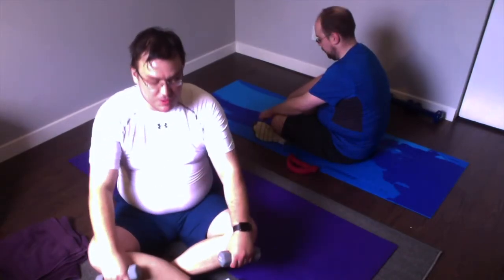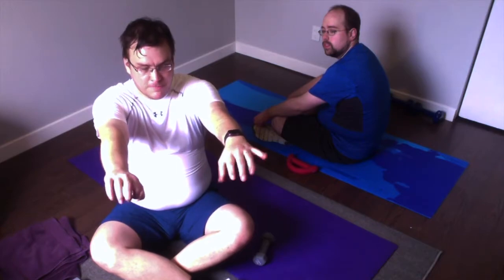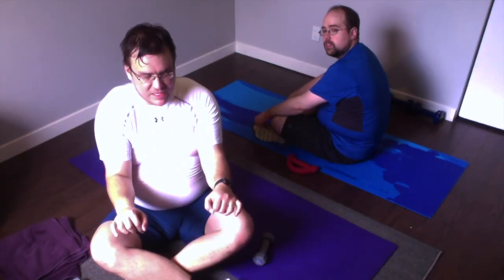Alright, track five is our tricep track. You can go a little bit lighter than your back weight — I'm going up even lighter because of a shoulder injury. There are two moves in this track, both done on our back. The first is the tricep press: you're on your back, weights above you with palms facing your toes. Keep your elbows in as close to the body as you can going down, then coming back up.